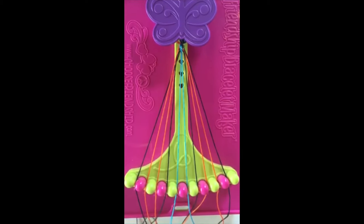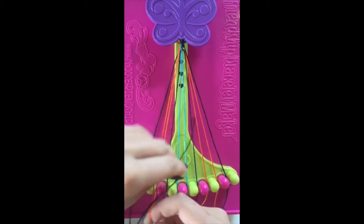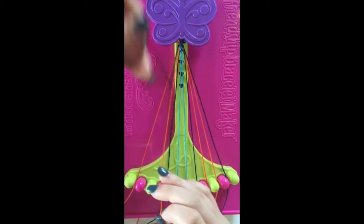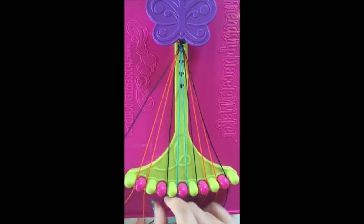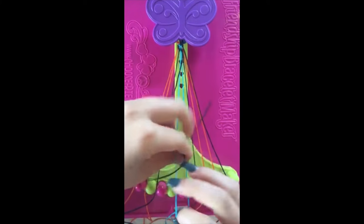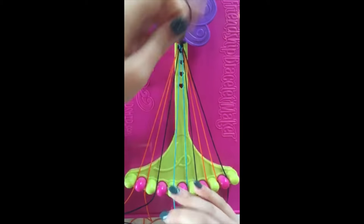Step number five. Take string number one and make four right-handed double knots with strings number two, three, four, and five. Leaving the string in slot number five.